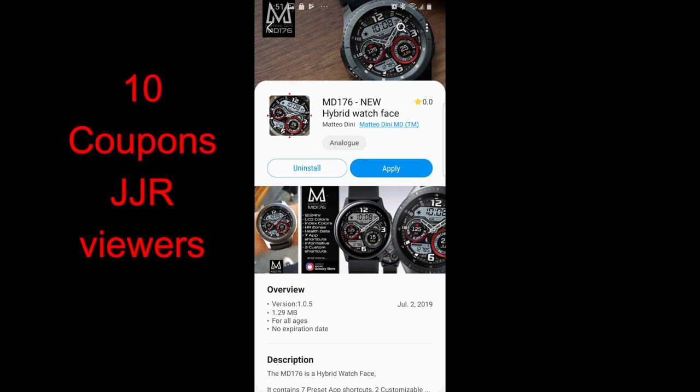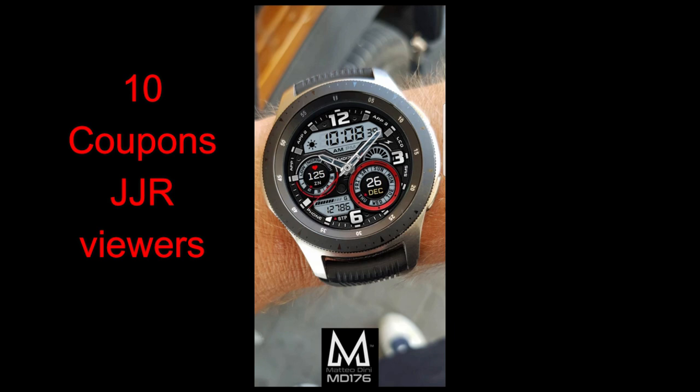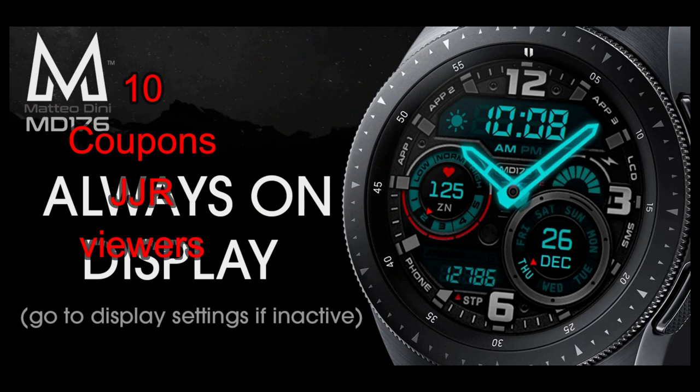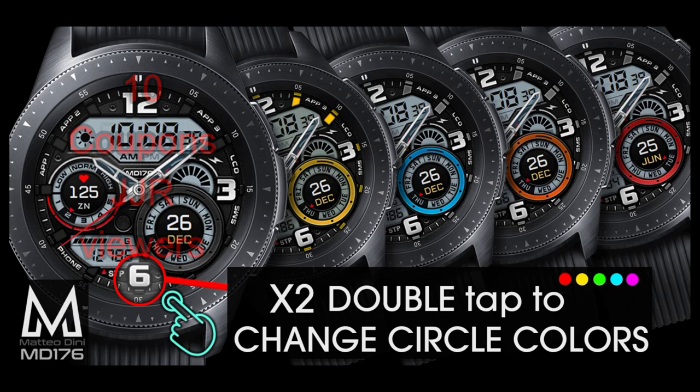Hey guys, welcome back to part 2 of our 2-day Matteo Dini review and giveaway. I have one more new watch face to show you guys and this one has a similar design to one of the faces I showcased yesterday. If you missed out on getting a coupon for that review, then you're in luck because you get another shot at winning a code for today's watch face. A big thanks goes out to our friend Matteo for sharing these codes with all of us — so even if you don't win a coupon, they're still awesome designs to purchase. Alright, enough of my jibba jab, let's go have a closer look at this face called MD176.